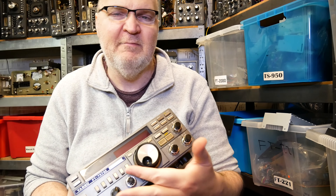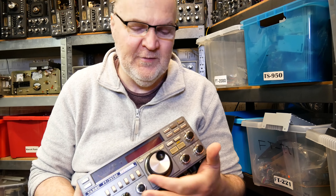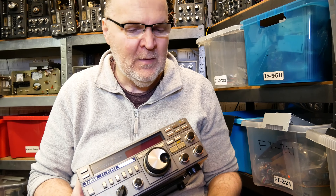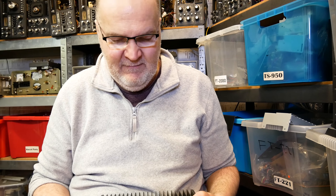It covers all HF bands — 160 meters all the way up to 10 meters — and does all modes: SSB, CW, FM, and AM. It pushes out 100 watts, which is more than enough power for everybody.